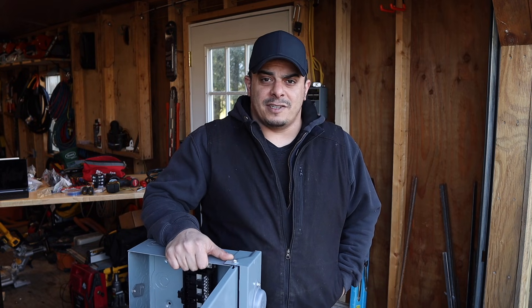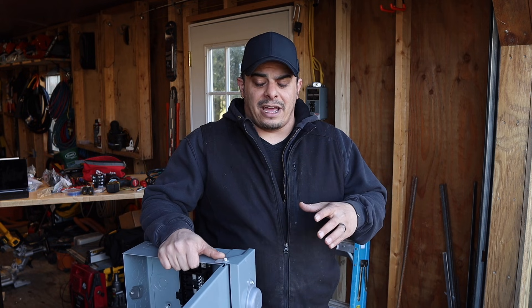Hi friend, I hope you're doing well. Today we're going to install a 50 amp service into my shed. It's a 12x24 shed.